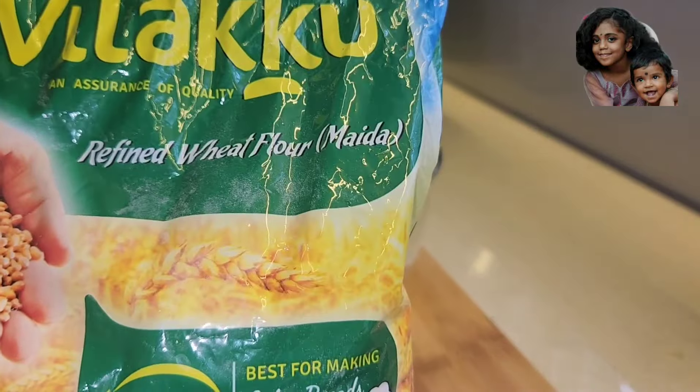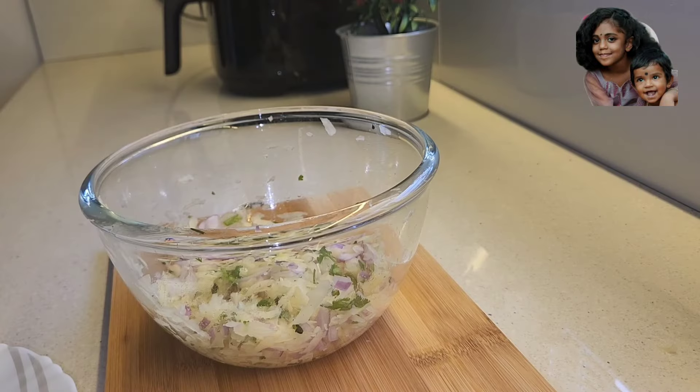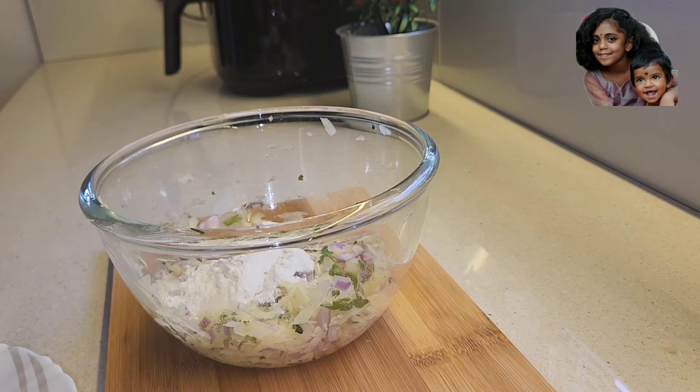I am going to make my maith. This is a jar. I am going to use 6 tbsp of maith.